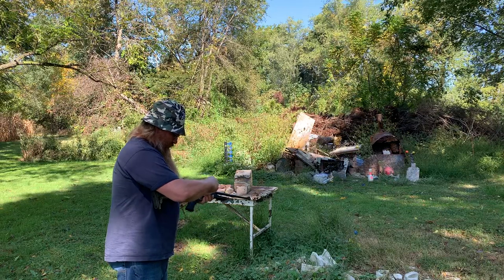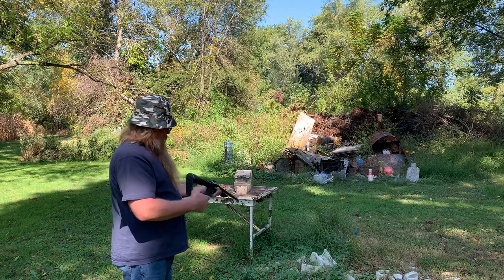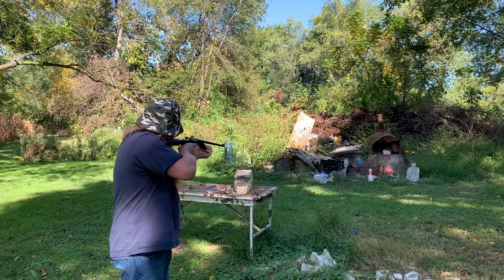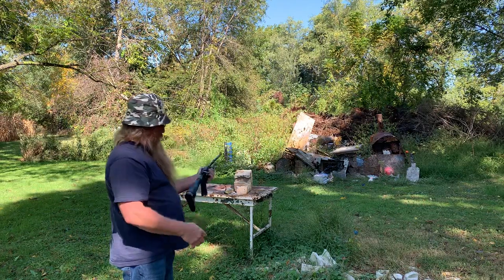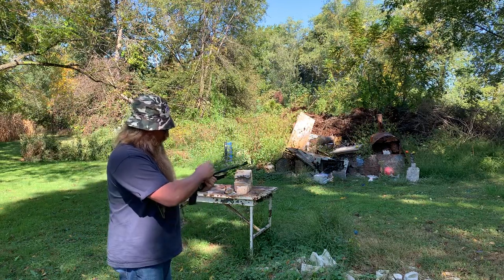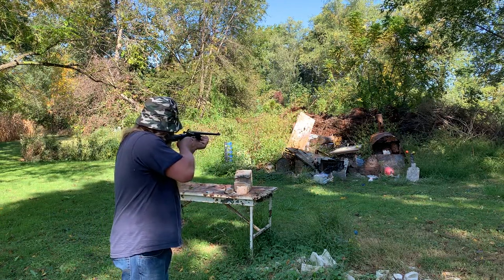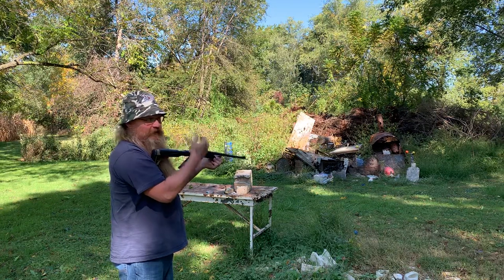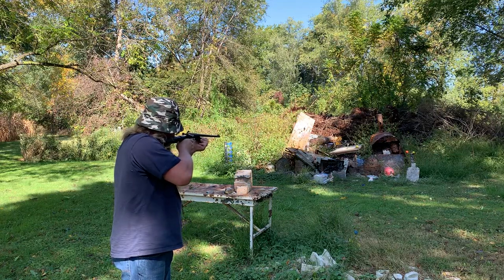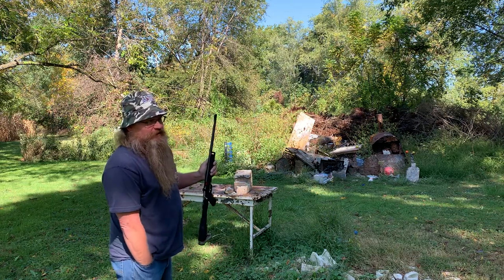First time here. Pull it back — let's see. There's a tomato over there, let's see if I hit it. Seems on to me. It automatically ejects. Try another one. You gotta pull back every time. Love it — no safety, just this. If it ain't pulled back, it ain't shooting.